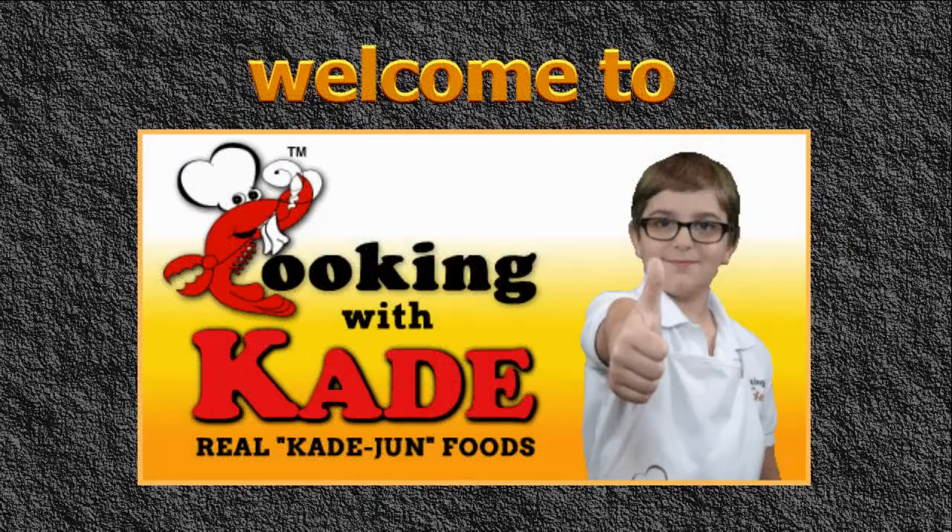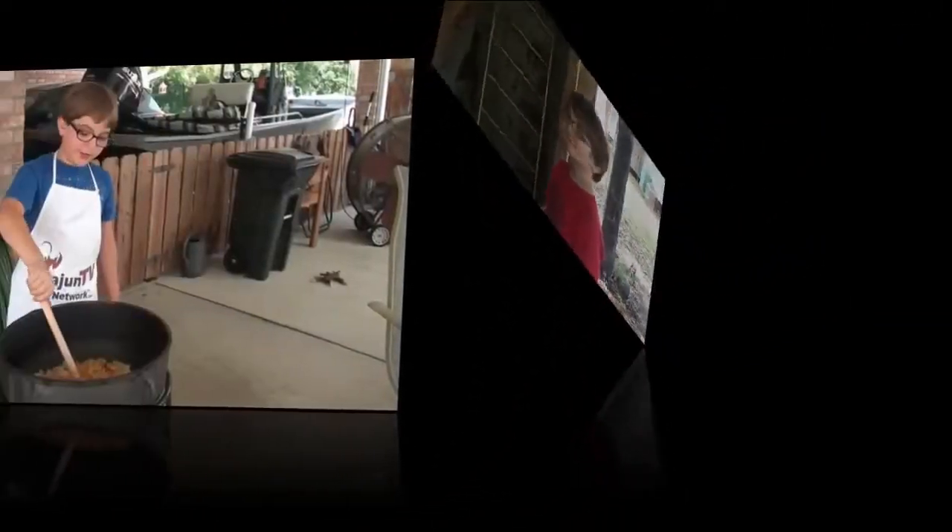Get your paper and your pencil and pay close attention to Kade's recipe for today. It's going to be nutritious and mmm, Kade's making it Kade's way.